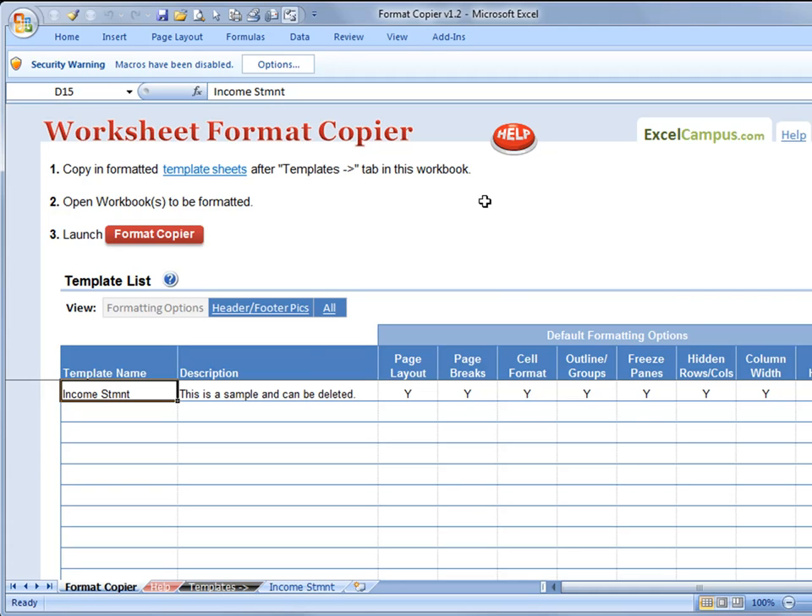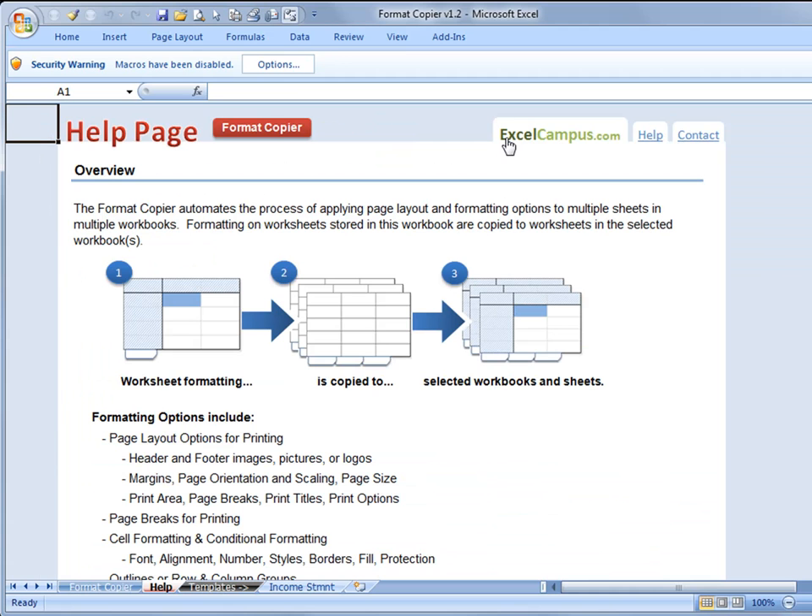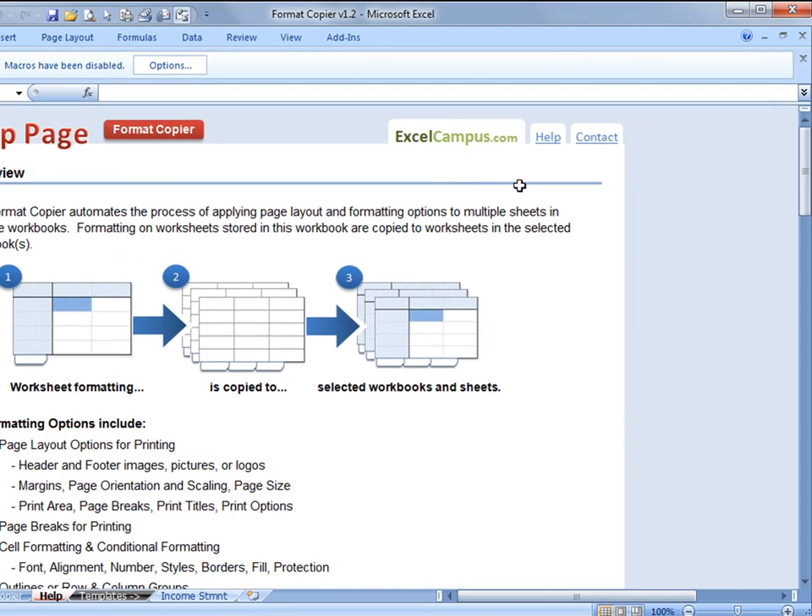There is a help page included in the Format Copier file which contains detailed instructions. If you still have more questions, you can also check out the detailed video tutorial on the online help page at excelcampus.com. I hope this tool helps you and please contact me with any questions.